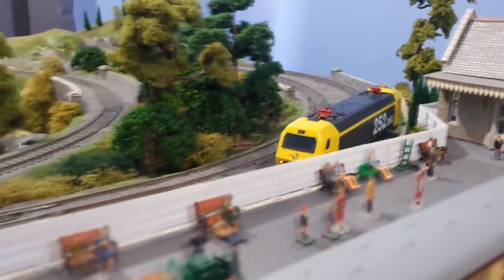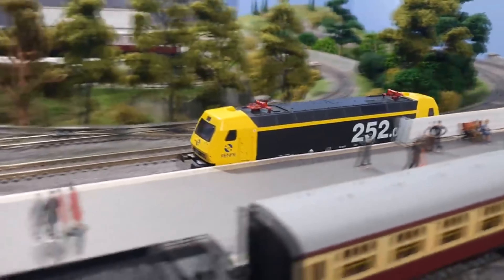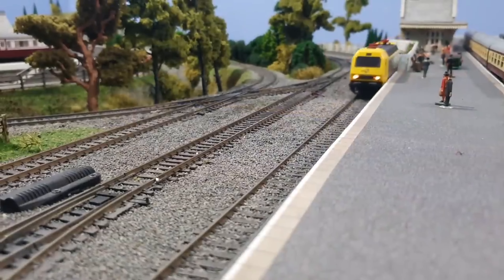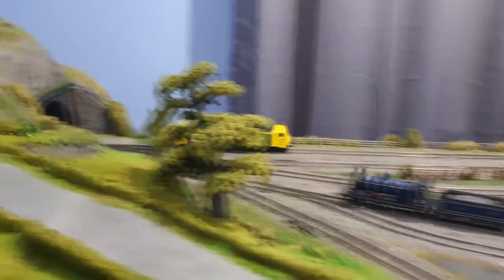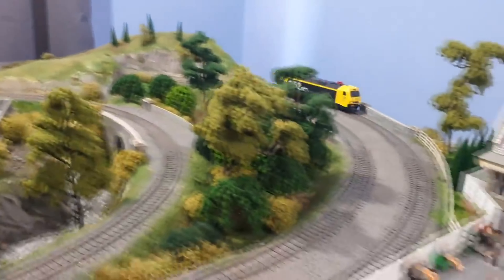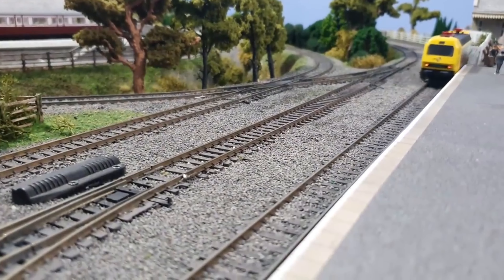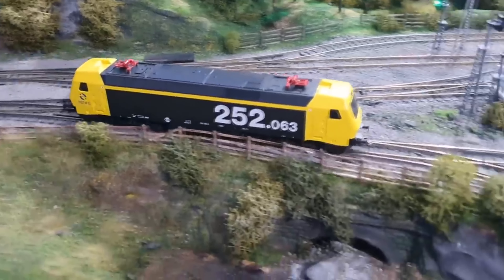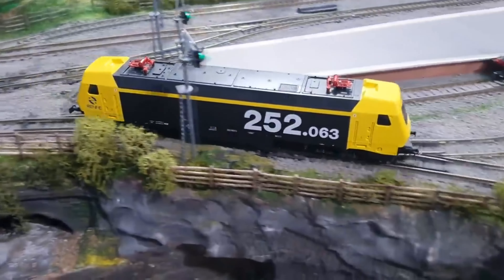Hi again folks, this is just a very quick video to update you on the Lima Eurosprinter that Martin sent me. When Martin emailed me to offer me the Lima Class 101 as a donation that you saw in my last video, it kind of coincided with me finding that replacement pantographs were available from Lendons for this Eurosprinter. So I thought it's the least I can do to buy them and fit them before sending this back.